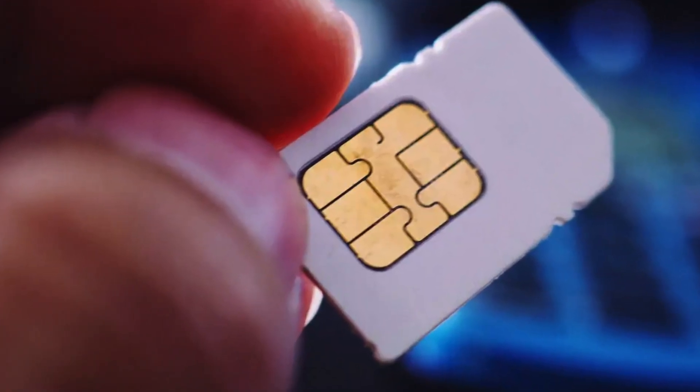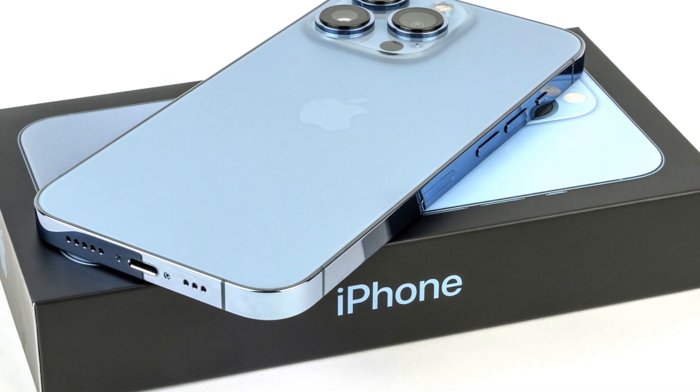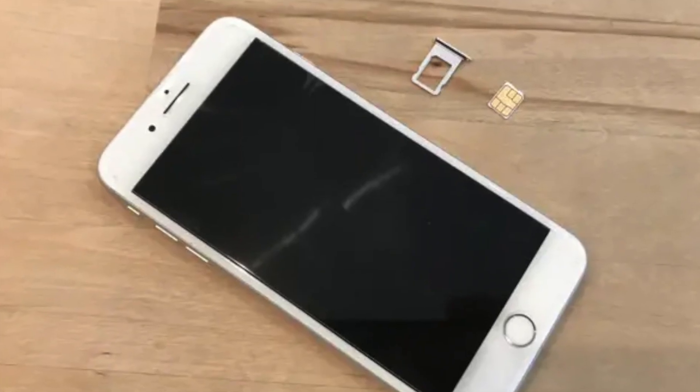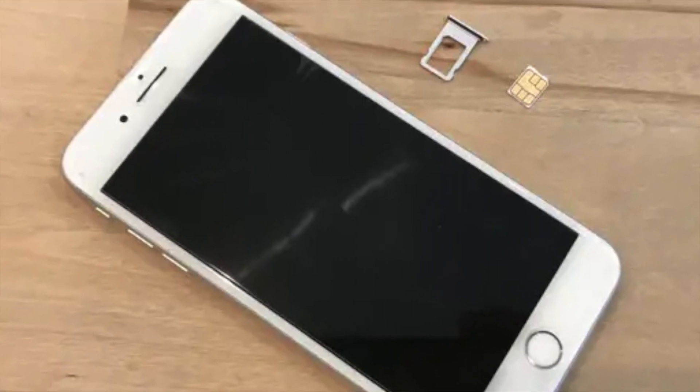This is mostly because there is no need to switch. Anyone purchasing a new phone will likely still have their old one, along with its existing SIM card. It's much easier to transfer the old SIM card to the new device, which usually allows for the iPhone to work with a cellular plan immediately.